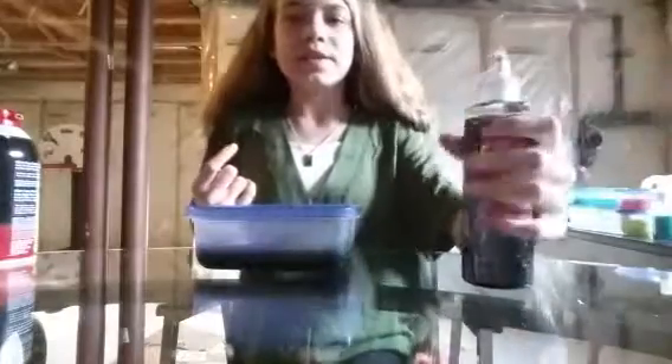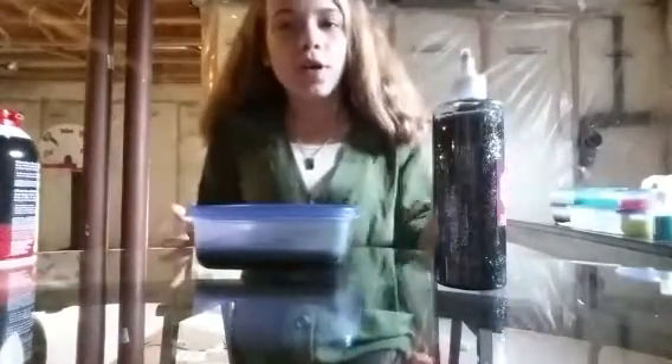Let's go on to the next slime. This next slime is this black slime made with some black glitter glue and some clear glue. Because I tested these little glitter glues before in this container and they don't work on their own, so you have to add a little bit of clear glue with it. But it works out in the end.